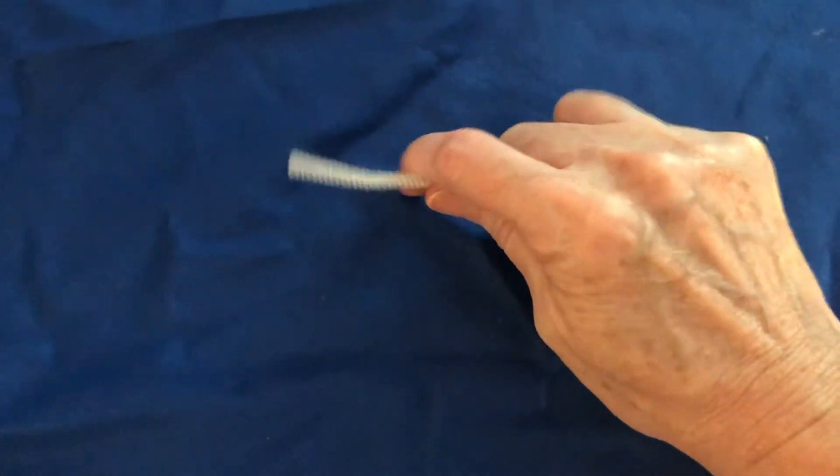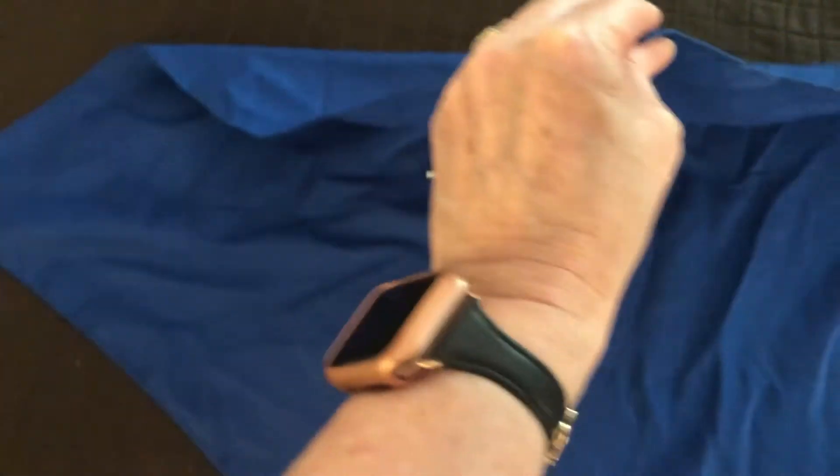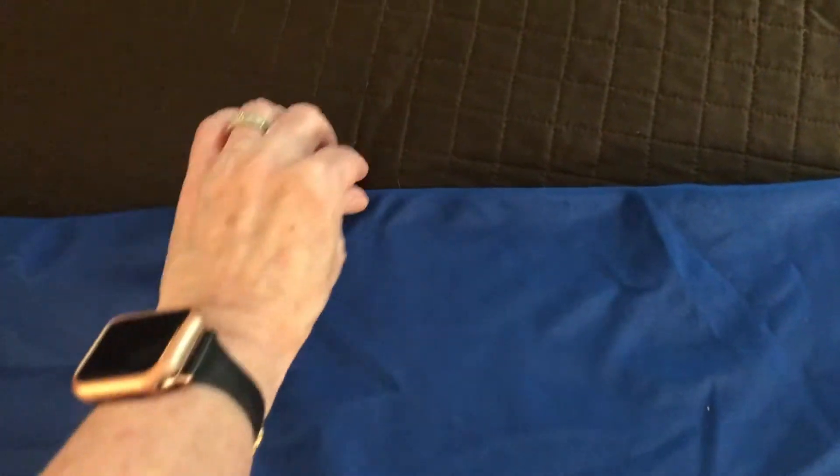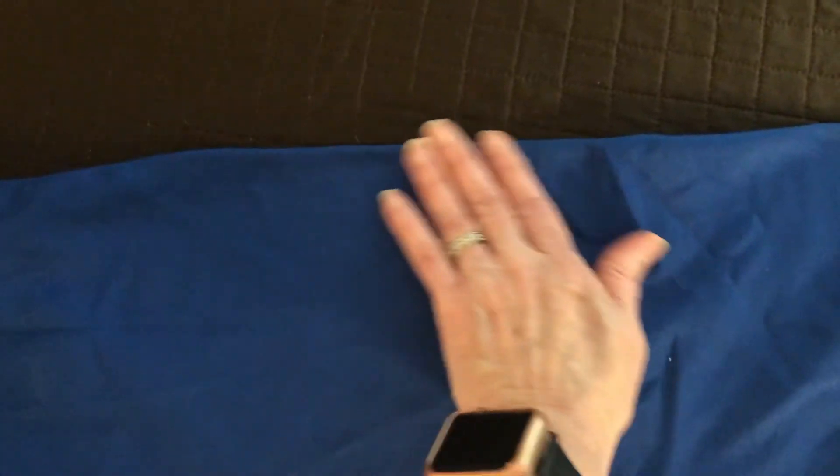You want to make that pipe cleaner nice and straight — it could be a wire. Then you're going to fold it over so that the top fold is right where that pipe cleaner is and you've got a big triangle. Just straighten it out, smooth it out. You've got the pipe cleaner right there at the top — you can feel it in there.